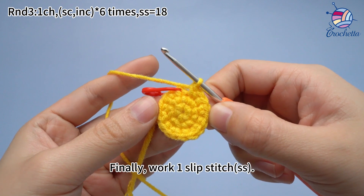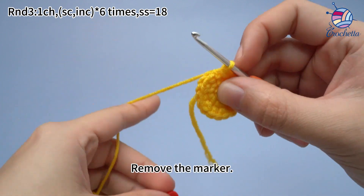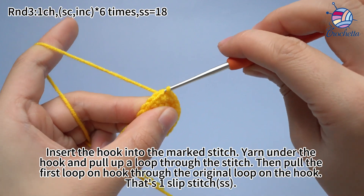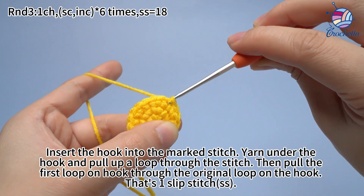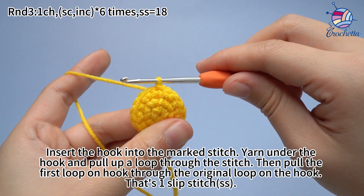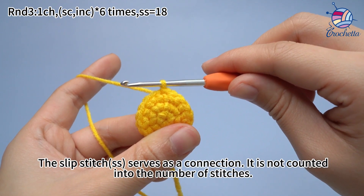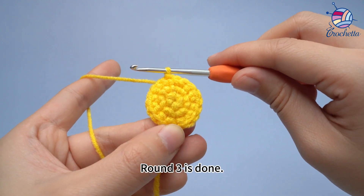Six sets are done. Finally, work one slip stitch. Remove the marker. Insert the hook into the marked stitch, yarn under the hook and pull up a loop through the stitch. Then pull the first loop on the hook through the original loop on the hook. That's one slip stitch. The slip stitch serves as a connection. Round 3 is done.